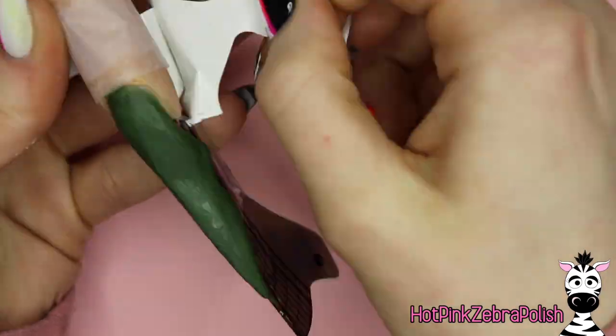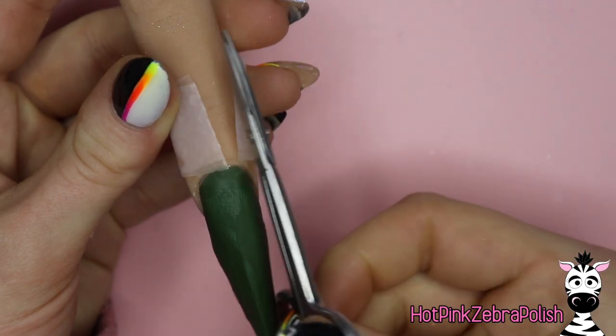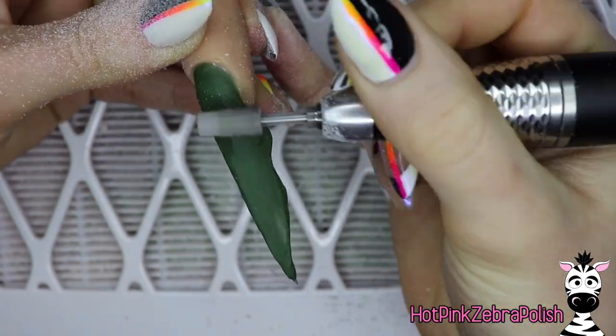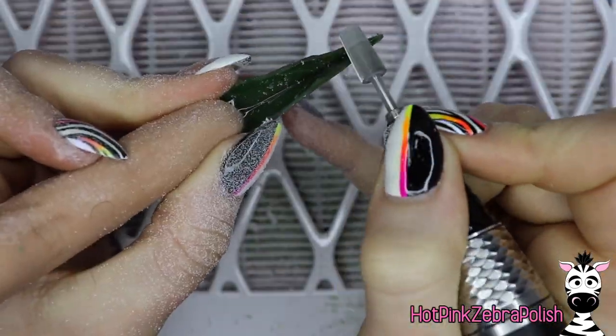Once you are happy with this and it looks pretty good, go ahead and remove that nail form carefully as not to break your nail. It's an acrylic nail — it's nice and strong — but I always remove my nail forms very cautiously. I've broken enhancements before, especially crazy ones like this. The tip of the nail will break off if you go too hasty, so always err on the side of caution.